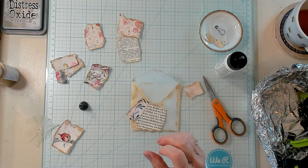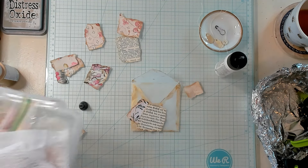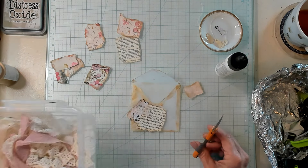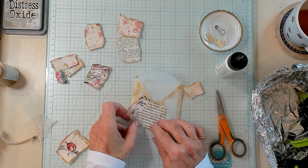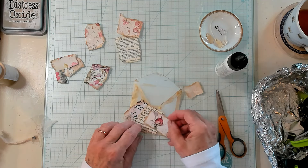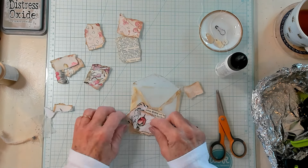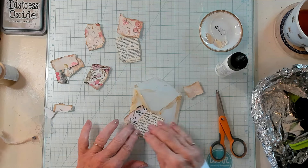Now I think it's time to bring in a little bit of lace. Maybe we want to use different lace, because sometimes it's nice to show different types — maybe you'll be able to say, oh, I have something like that, I can do that. I'm going to glue that right down there. I need to ink this up, just like this, and place it.